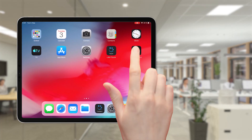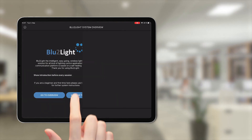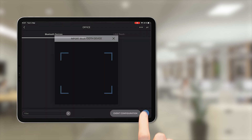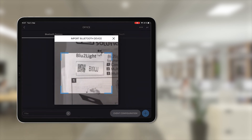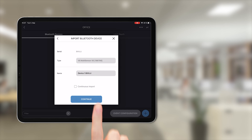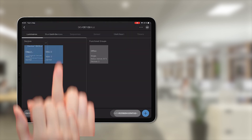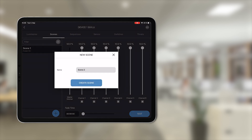The Leaner Connect app lets you configure your Blue2Light system in just a few intuitive steps. Simply scan the QR code of a device you want to integrate, then assign a name, and finally use the express setup function to automatically carry out a DALI addressing run for the purpose of creating a functional group.